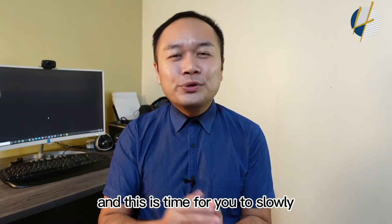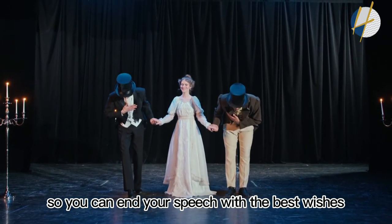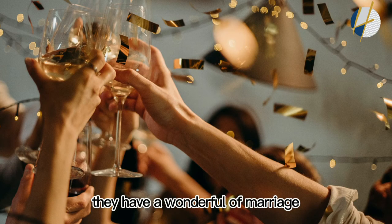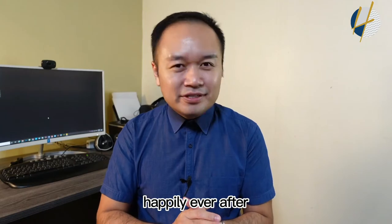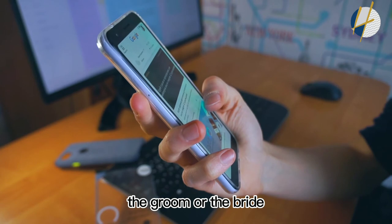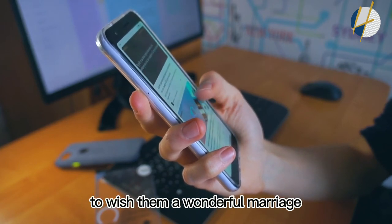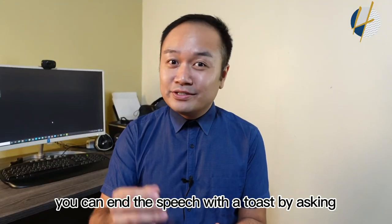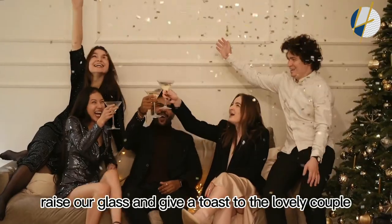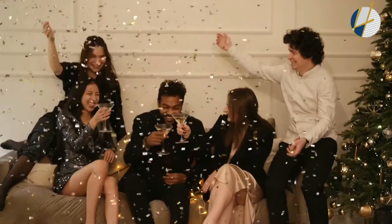After all the highlights and jokes, it's time to slowly end your speech. End with the best wishes to the couple — wish them a wonderful marriage and happily ever after. You can search from Google for the best wishes to give your best buddy, the groom or the bride. Right after your wishes, end the speech with a toast: ask everybody to raise a glass and give a toast to the lovely couple, then together say cheers. That's how you end your speech.